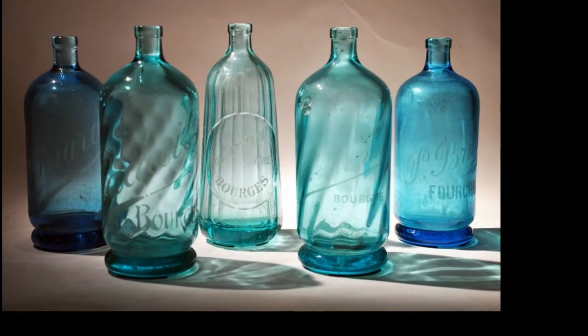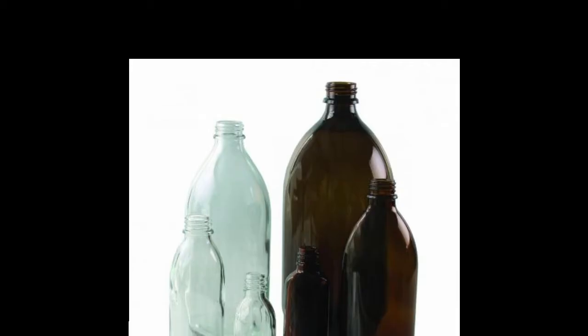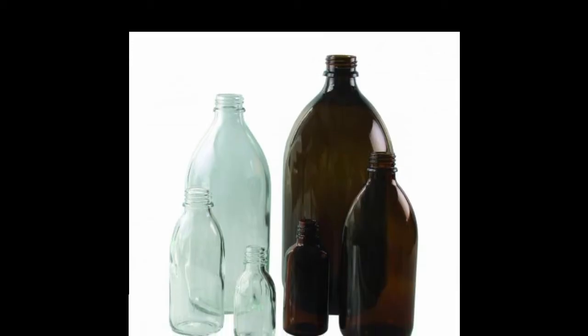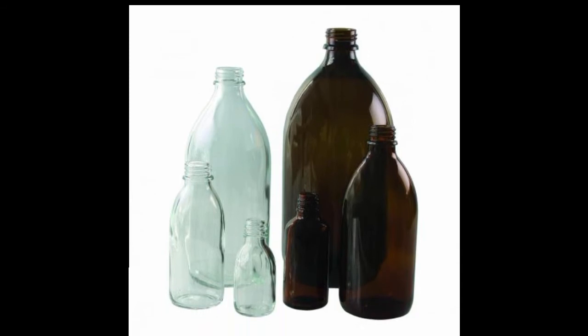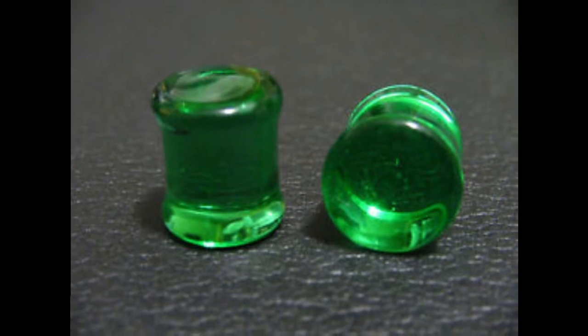Bonus tip! You may have seen glassware on the market that's designed to be used on a stove or in an oven. This is specially treated glass that won't shatter at those high temperatures. The very first of these used soda lime in the mixture to increase its conductivity — perhaps you've heard of soda glass if you're into antiques or have some family heirlooms. This technique isn't as popular today, but is still in use.